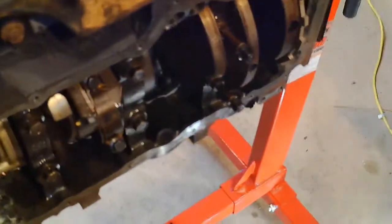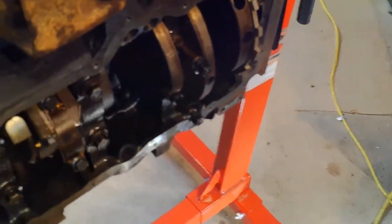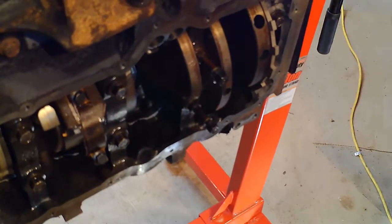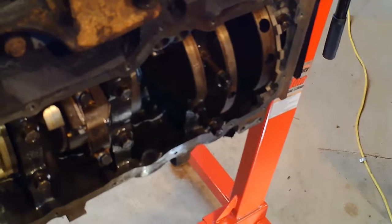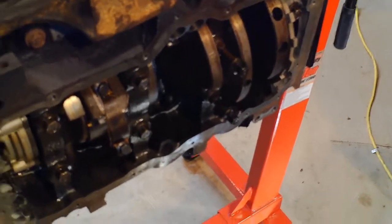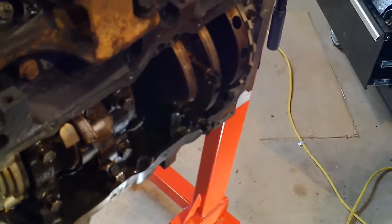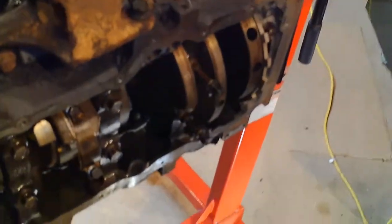The crankshaft position sensor is different in some of the catalogs. If you look at Napa, they have a part number for the 2002 that's different than the 2005, and so does Mopar. But other auto stores show the same part. I went out and bought a new one because I didn't want to have any trouble, but I think you could use either one.